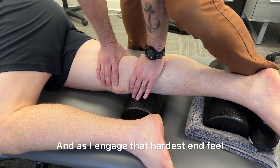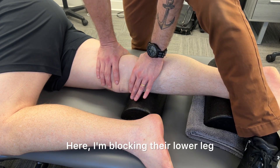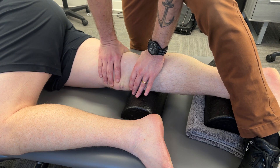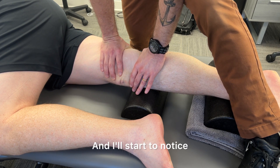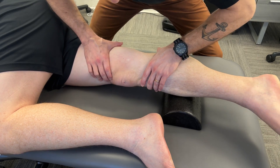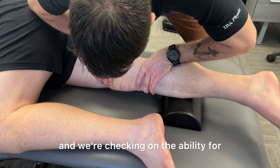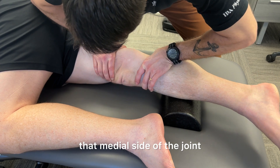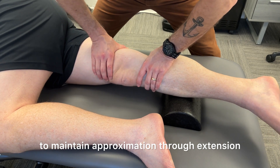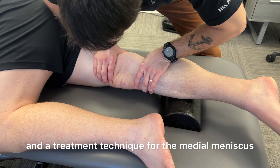As I engage that hardest end feel, I'm asking my patient to do active ankle movements. Here I'm blocking their lower leg while they do a hamstring curl or a quad set, and I'll start to notice that that end feel becomes springy. Now I've removed one of those foam rolls and we're checking the ability for the medial side of the joint to maintain approximation through extension — this is also a congruency test for the knee and a treatment technique for the medial meniscus.